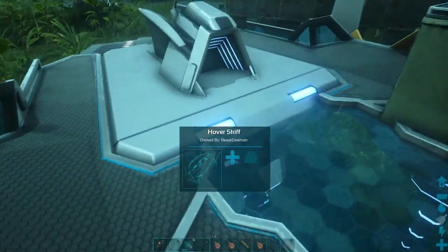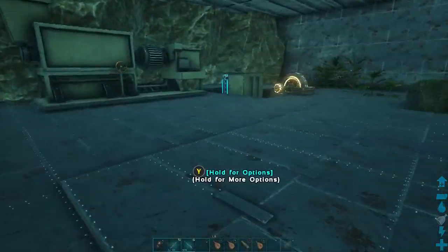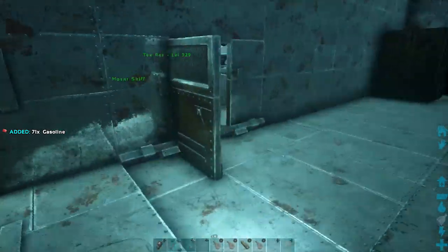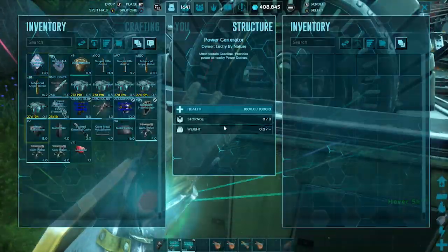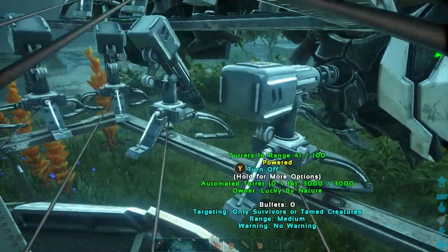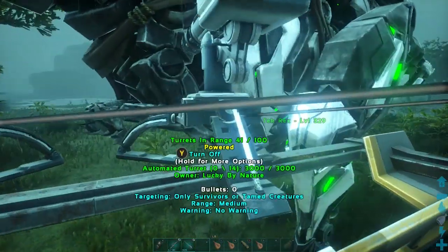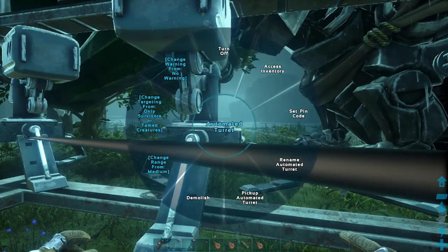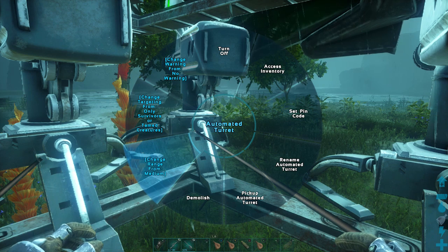There you go — this is pretty much it, this is all you need. We're ready to start filling it up with bullets. But first, of course, we need some gasoline — I'm just going to steal some from this one. Once you put that gasoline in, turn it on with no bullets yet. Then we turn on the turrets. We still need to change a few settings: change the range to high, and set it to only target wild creatures — unless you're doing PvP, in which case you might want to target pretty much everything.